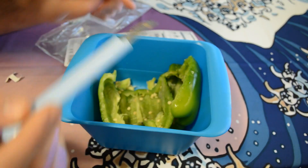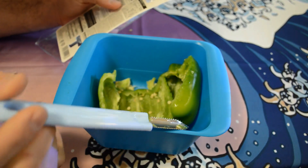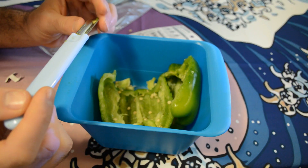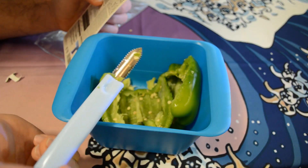It might not be long enough for a pumpkin, but I think it would work. It's just a great all-around tool — sharp enough to work, but not so sharp that it's going to cut your hand.